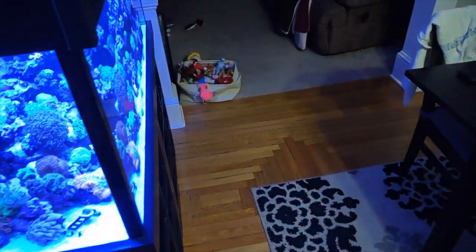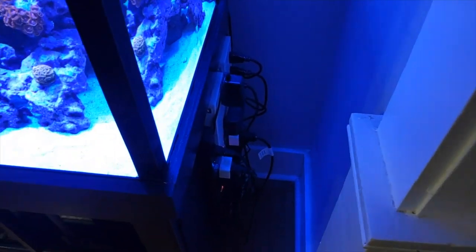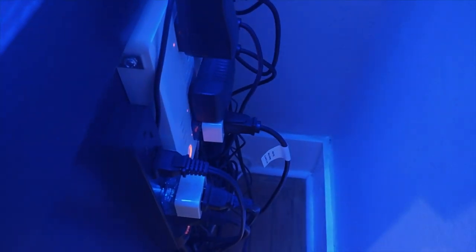Just got home from work. I hear an alarm going off. I know exactly what this is, and I'll explain to you guys why that sound is a good thing.